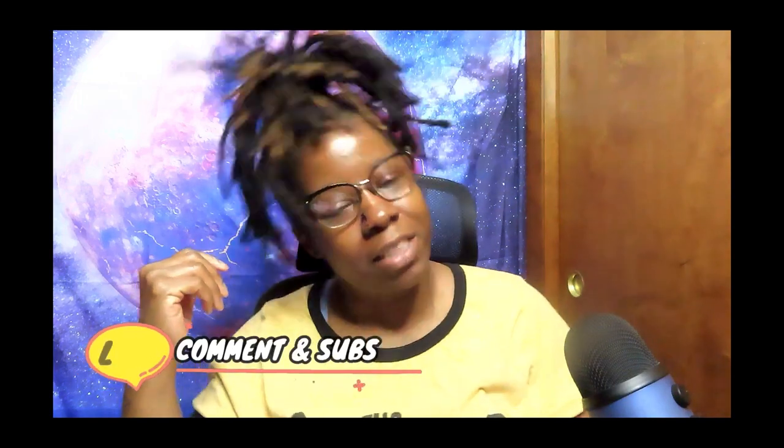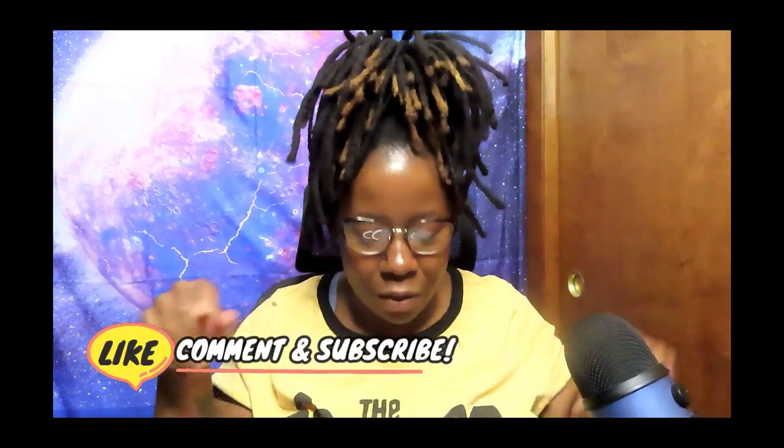That is the end of that video. If you have any suggestions, like I said, you can leave a DM on my Instagram and I will be sure to check it out. I'm putting it at the bottom of the screen, and if you stayed to the end, thank you for coming around my way — saratay!